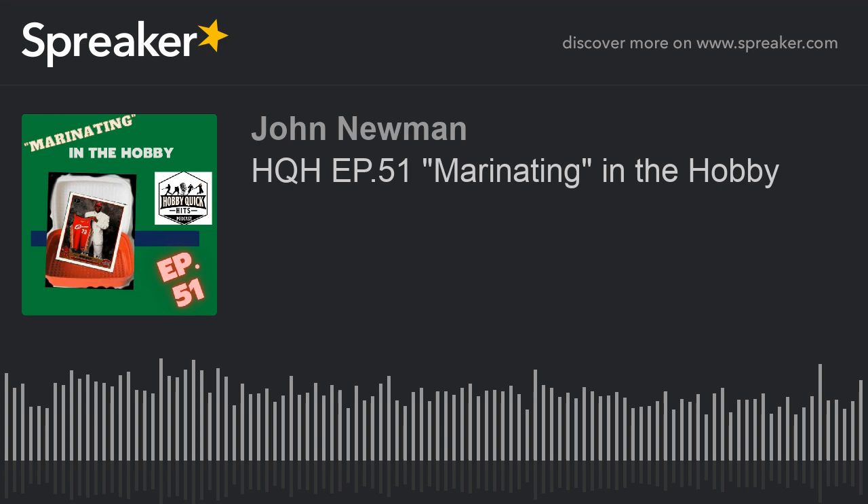Hey folks, welcome back to another episode of Hobby Quick Hits. It's probably going to be a little on the shorter side today — nothing wrong with that. I'm going to talk about what I've titled the show: Marination.